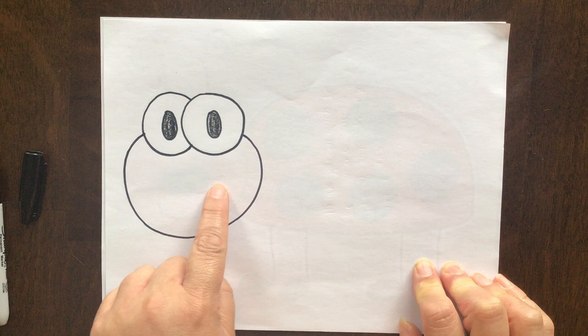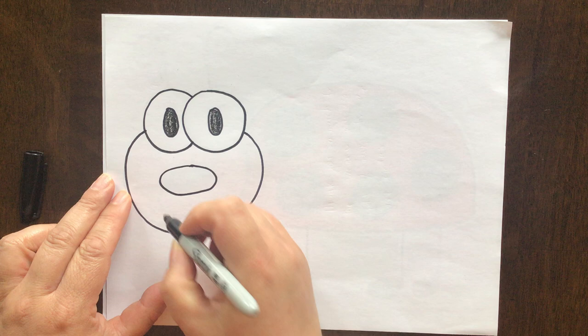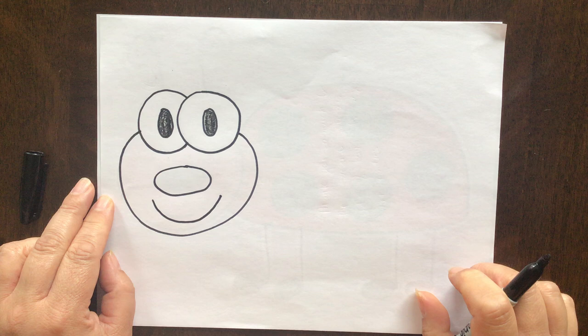The next thing I want to do is another oval right here. Only this oval is going to be going sideways and it's going to be his nose. And of course we want a happy ladybug, so let's give him a nice big smile. Aw, look how cute he is.